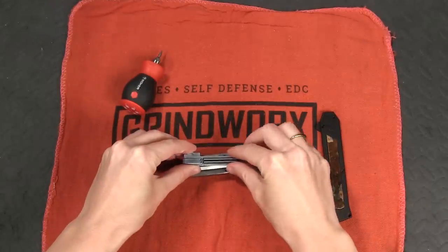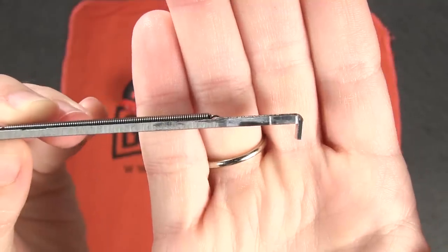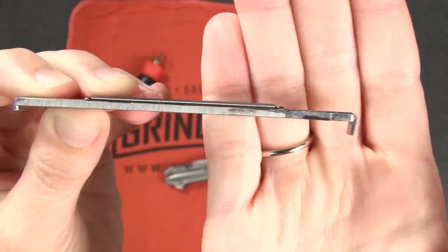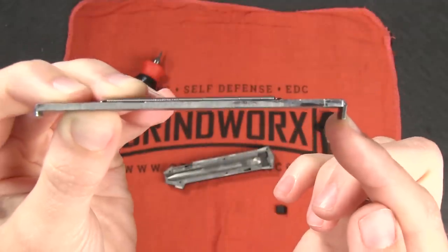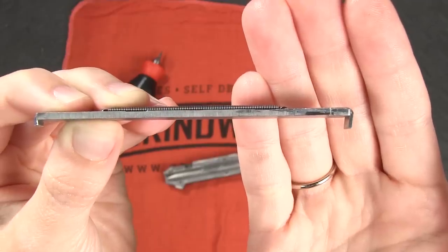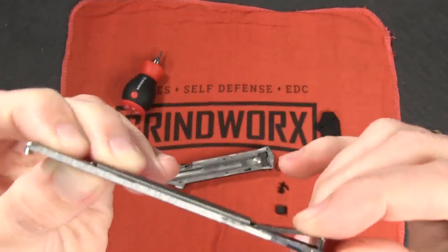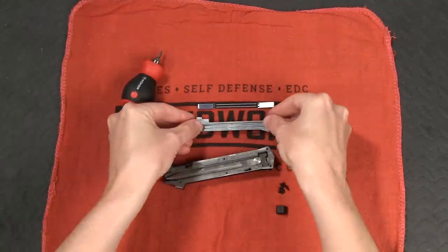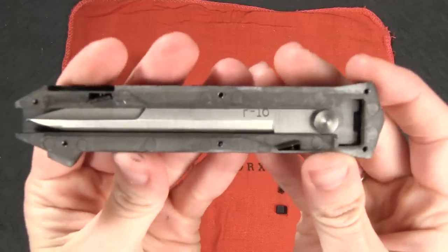They lift off pretty easy. The spring has these sort of longer tabs which not only help it kind of hug this metal plate, but this is also what connects it to the blade, which is going to be very important for our blade deployment. So I'm actually going to take the spring off here now — let's put that aside. So we have the spring, metal plate, and then of course the blade housed inside this channel.